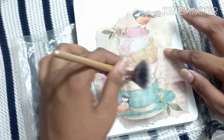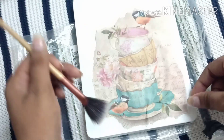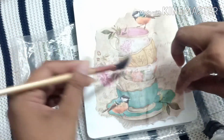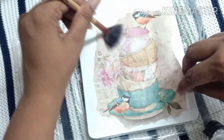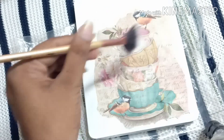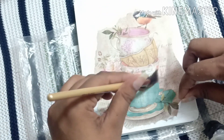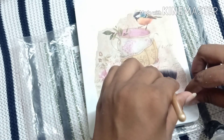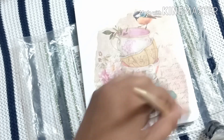With the help of this fan brush I am pushing it in the outward direction. You have to be very careful in this step so that there will be no crease in your cutout, otherwise it will not look good. The fan brush which you are using in this step needs to be dry.